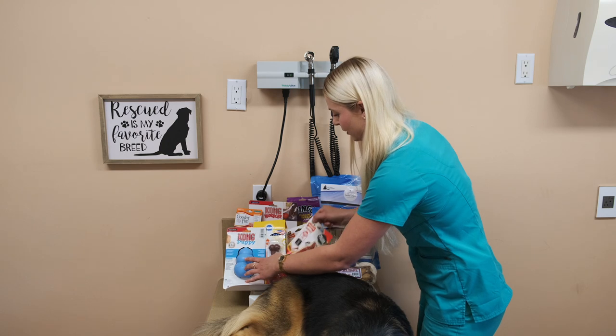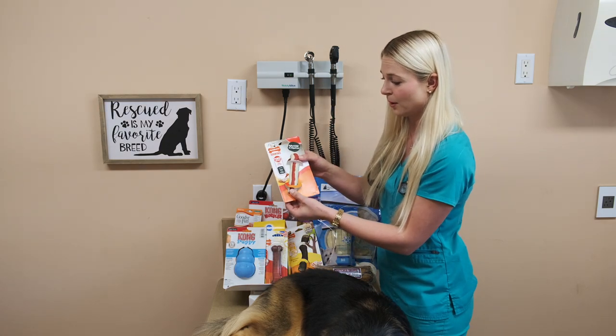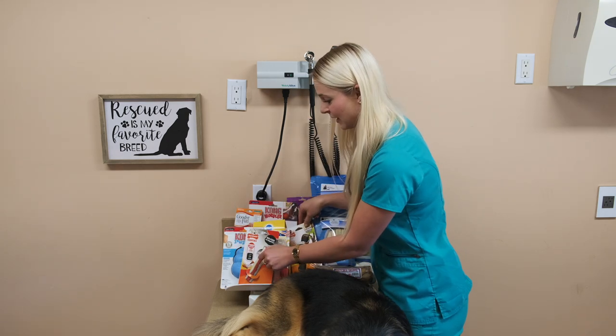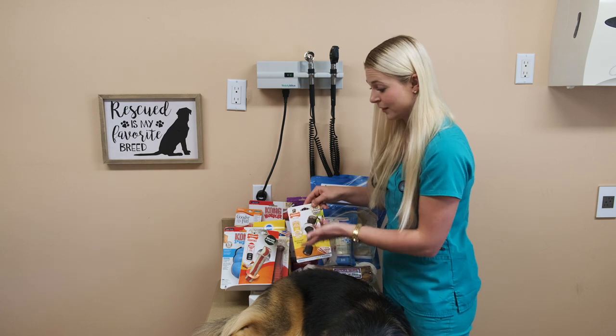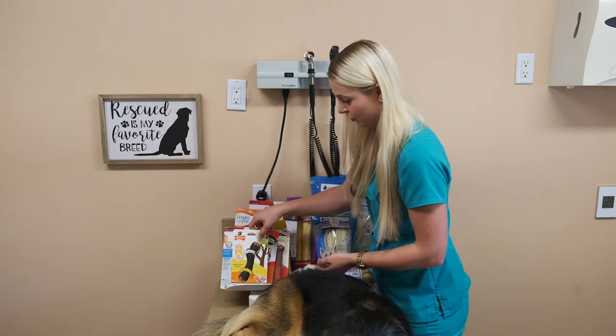These other bones are also Nyla bones and are not to be ingested. They look all yummy, like the dogs can eat them, but a lot of people don't know that dogs should not be eating these bones. They just need to chew on them — they're chew toys.